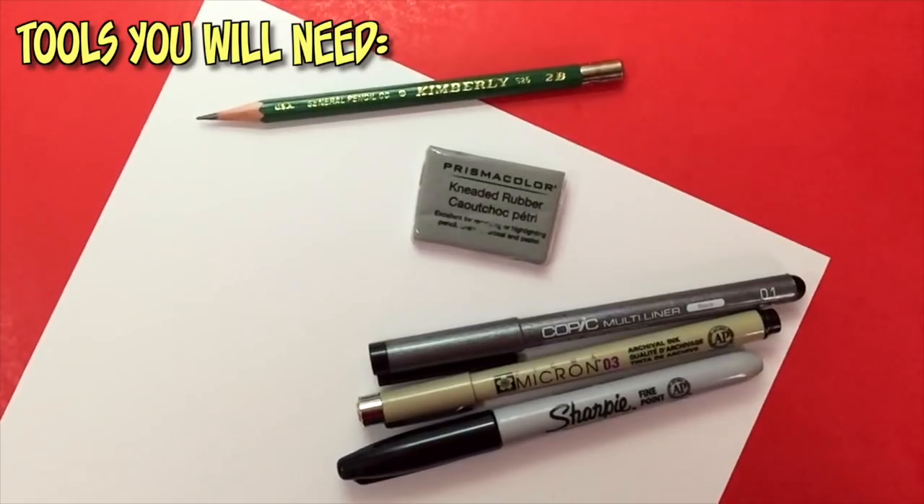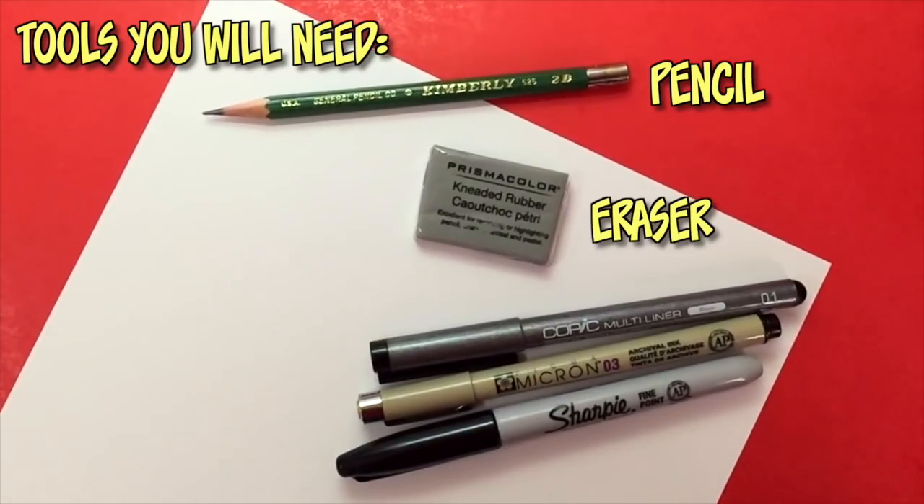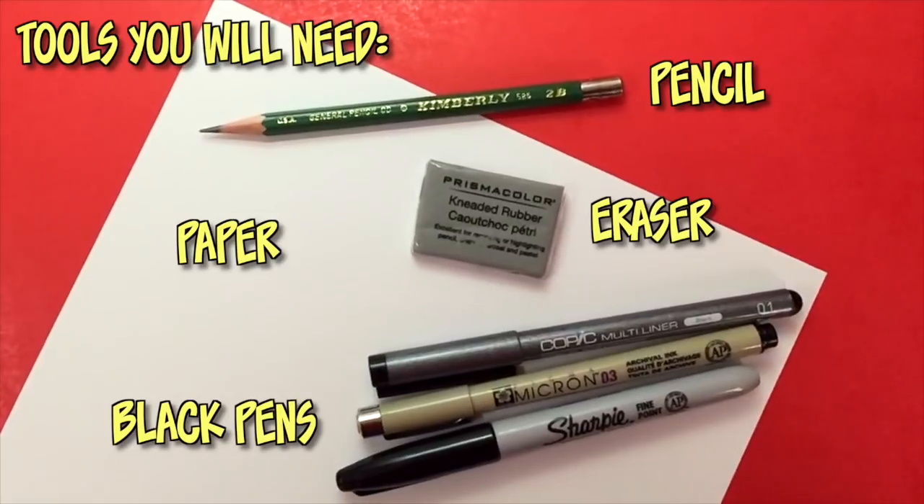Since we already got a good look at Thanos from Guardians of the Galaxy, we don't need to wait another year to do a tutorial on him. As usual, what you guys need for this drawing is a pencil and eraser, any type of white paper, and black pens to ink afterwards. As you're watching this tutorial, remember that you can pause at any time to catch up on your drawings. We all draw at different speeds, so find a pace that works for you. And if your drawings look a little different than mine, that is completely acceptable. Let's get right to the tutorial.